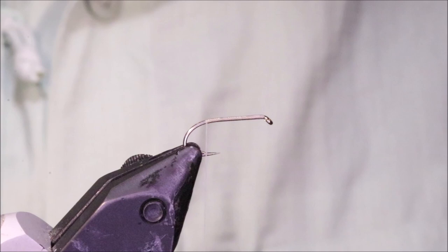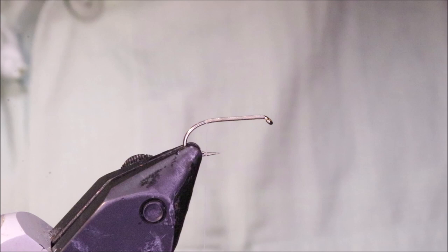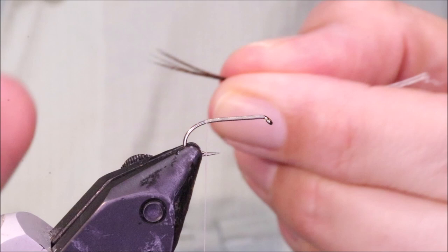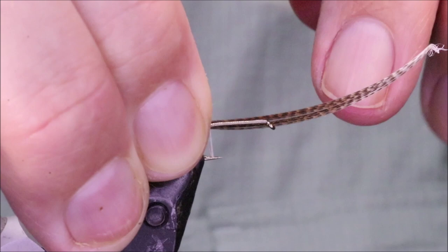And I'm going to tie in some tails, and I'm using bronze mallard — nice, well-marked fibre. And it's soft, so it will allow the back end of the fly to pierce the film and go under. I've got maybe five or six fibres here at the most, and I'm going to let them be about a shank length.